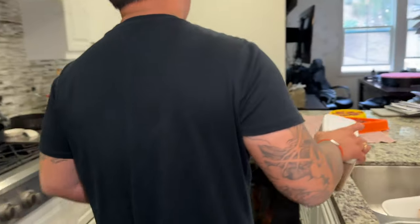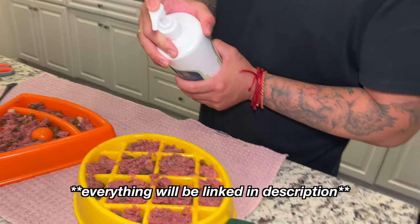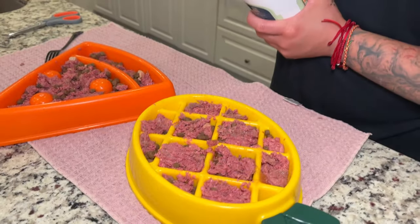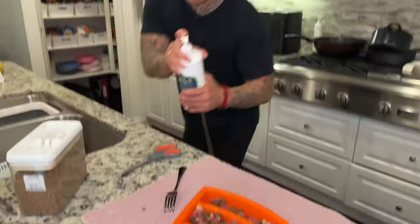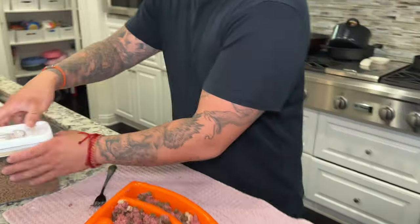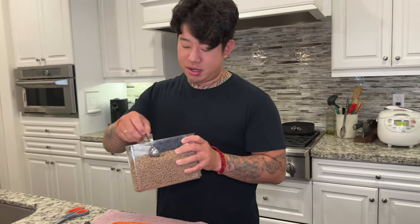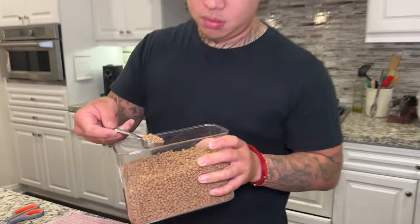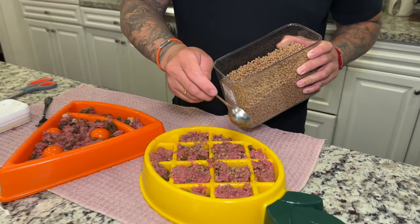Just grab whatever supplements you want. They get six pumps of the ultra joint — it's just good for their hips and joints. You actually got it all in. And then we have Bernie's Perfect Poop — little granules, smells interesting, and it just makes their poop really firm.